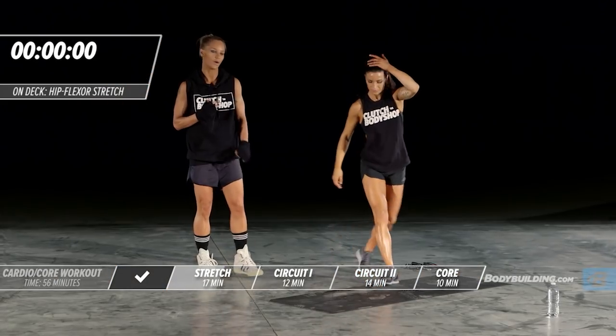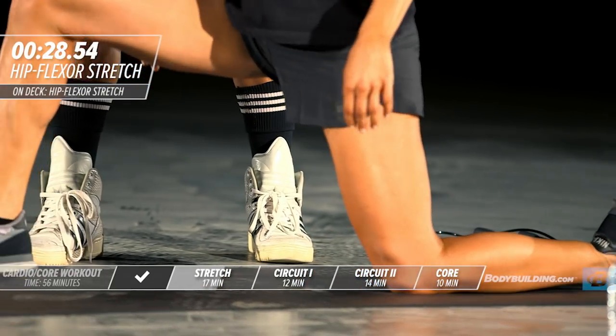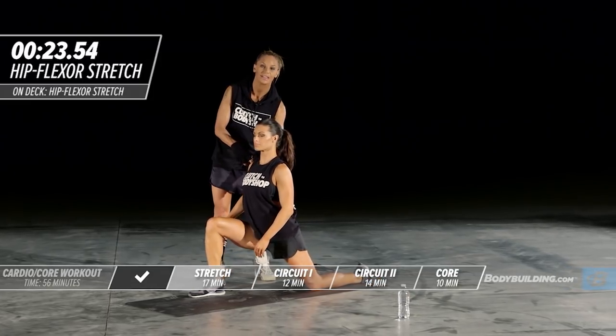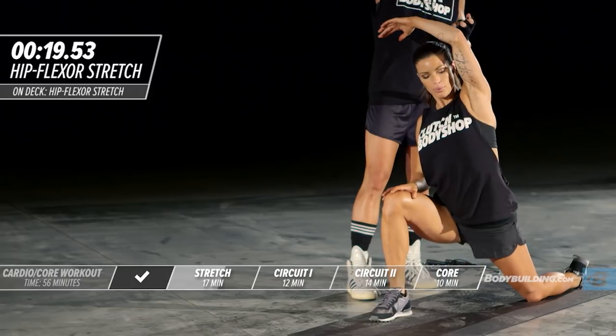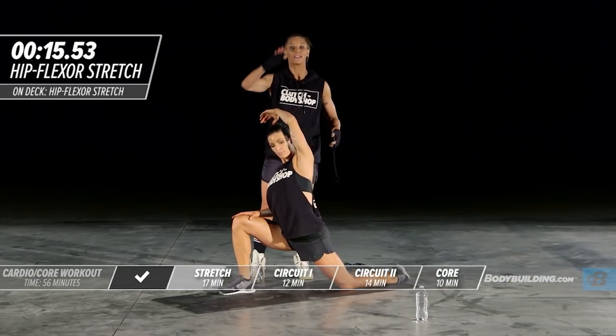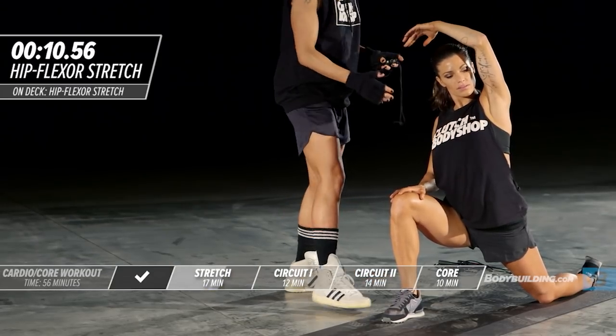Amber is going to get into the iliopsoas stretch. She's going to be on one knee, put her foot slightly past 90 degrees, flex her glutes, and then sink into the stretch. Once you have your balance, bring your arm up and over your body and then come back — leaning back. This is going to help bring a great stretch into this area.